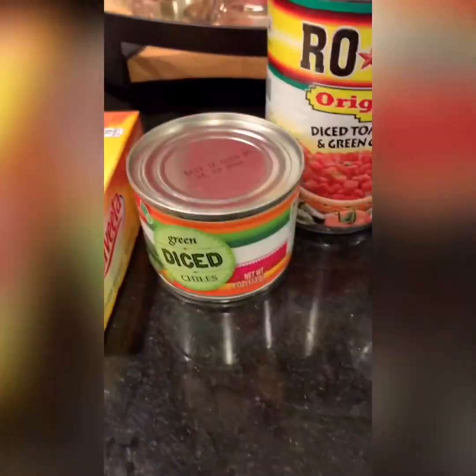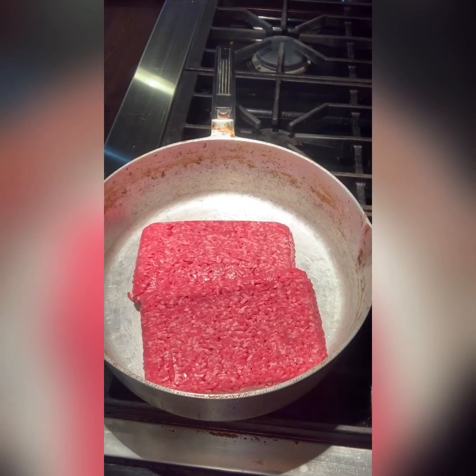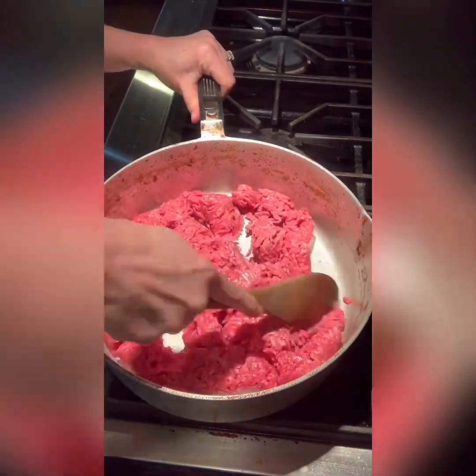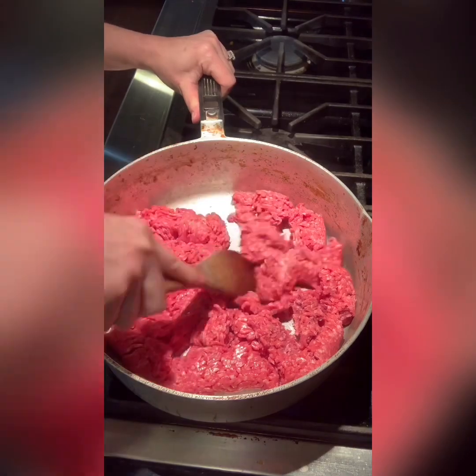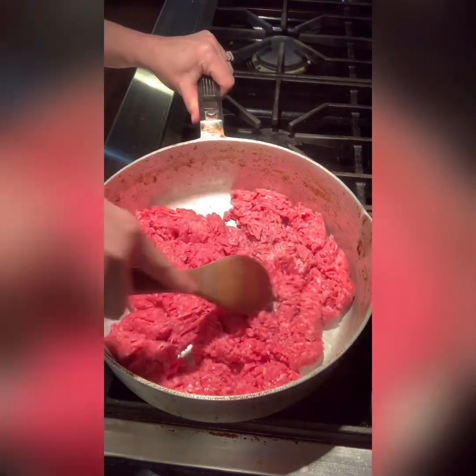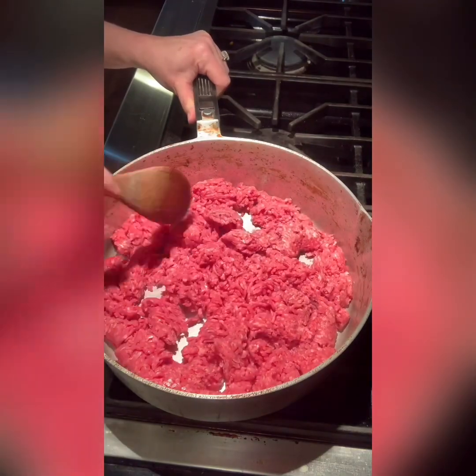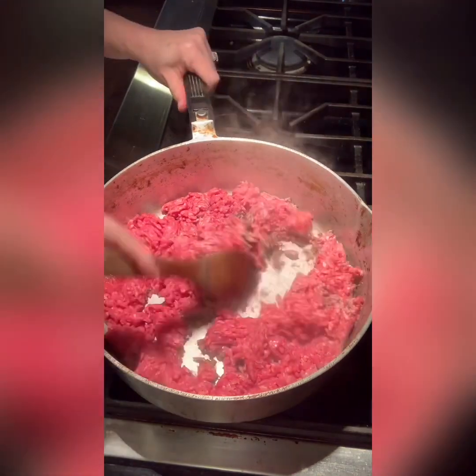Taco salad — here are the ingredients, just a real quick overview. I will have a detailed list in the comments below. We're going to start off with two pounds of ground round. This is my favorite choice of ground meat for a taco salad because I never have any leftover grease that I have to remove. Get you some ground round, two pounds.